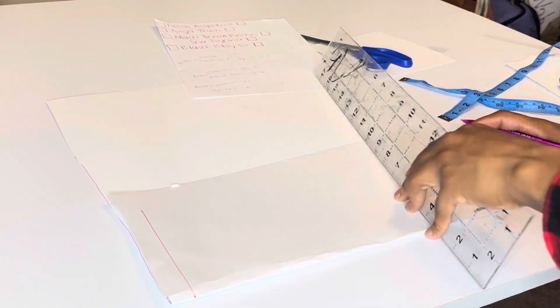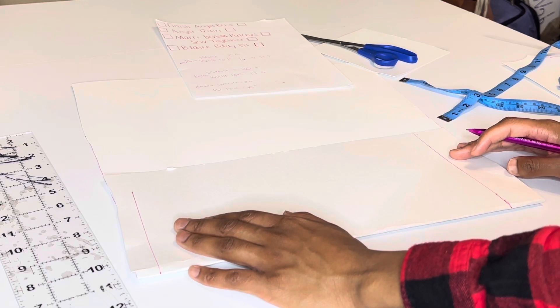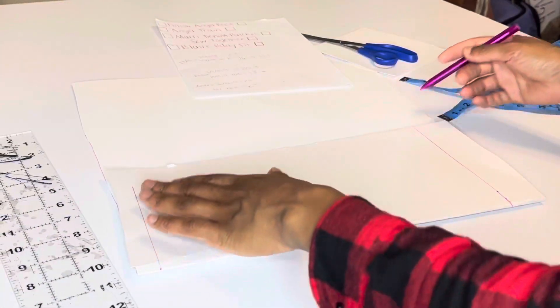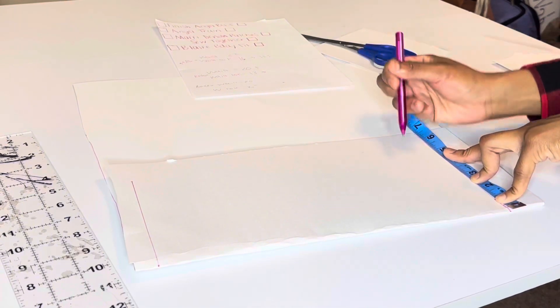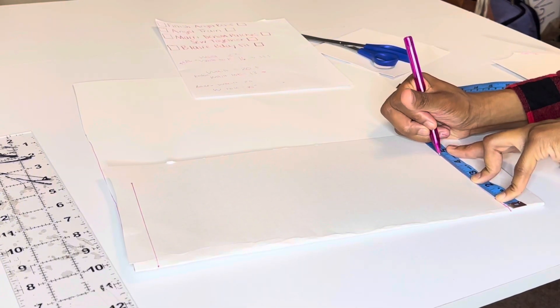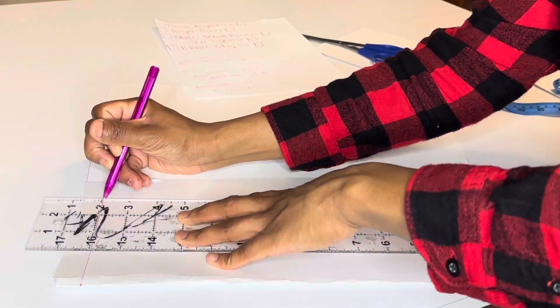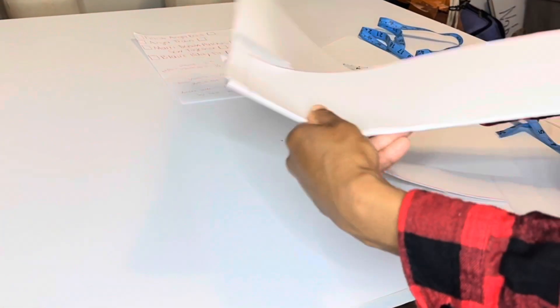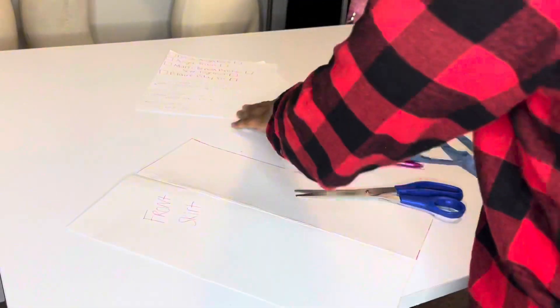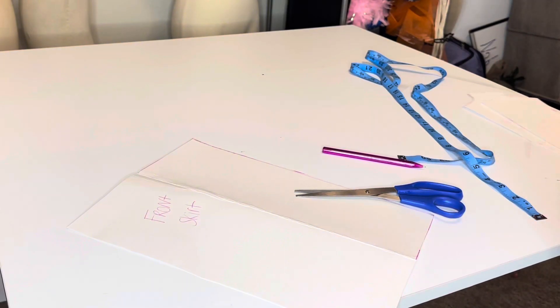Now connect the waistline point and the skirt length point with a straight line from each point. I kind of wanted it like a pencil skirt, but not really — I didn't want a completely straight skirt. So at the skirt length line I bring it in about an inch, then connect the points. That is my skirt. It's going to look a little boxy since kids don't have curves, and that's fine.